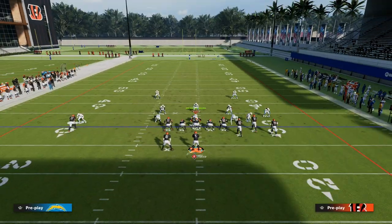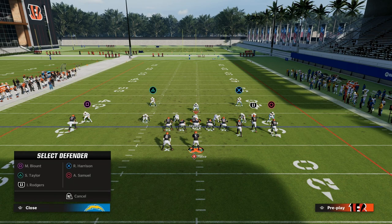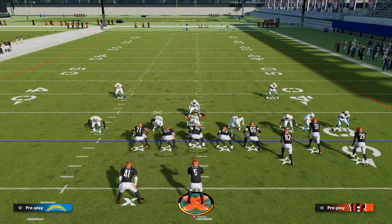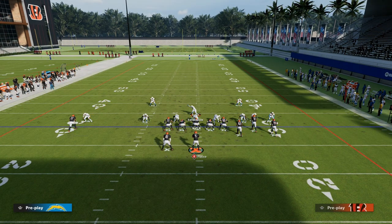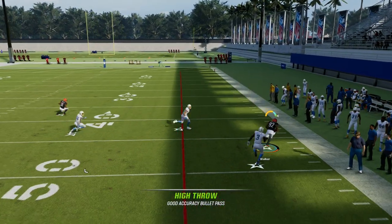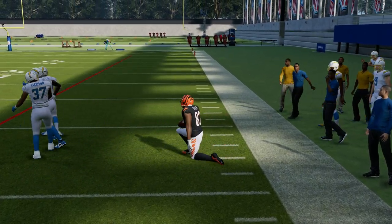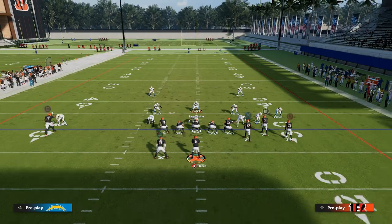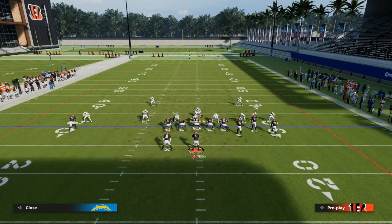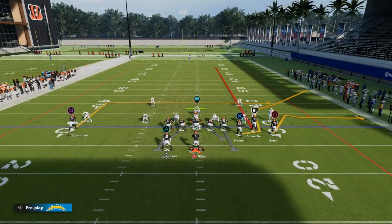The other thing that's really good is let's say that they are pressing you, and let's say they're running a coverage that was pretty popular in the middle of the year — basically shaded down man with the user in the middle of the field and two outside thirds. You'll notice here that this tight end route, if you free-form and high-point it — really important that you hold left trigger and L1, or left trigger and LB to free-form and high-ball the route — it can get into a really soft spot that shaded down man coverage really struggles to guard, which is another reason why this play is so good.